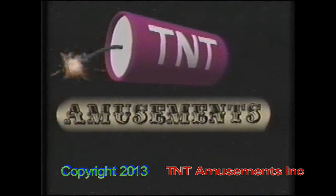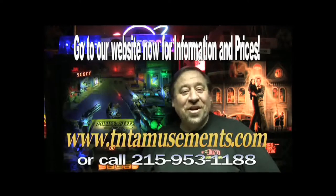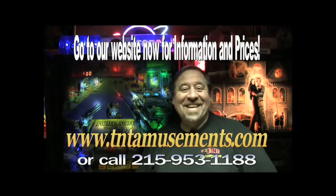We're in the Yellow Pages under amusements. Living is good, isn't it, folks? That's all for now. Good night. Good night. It is good night.